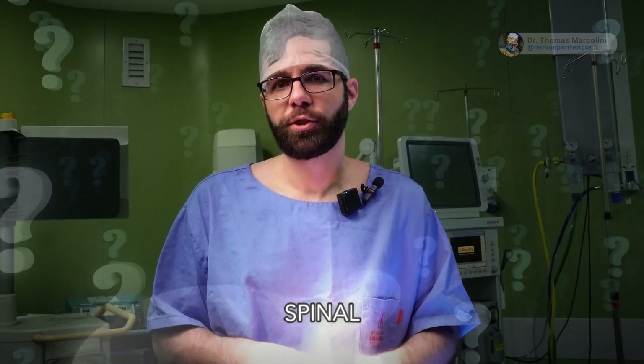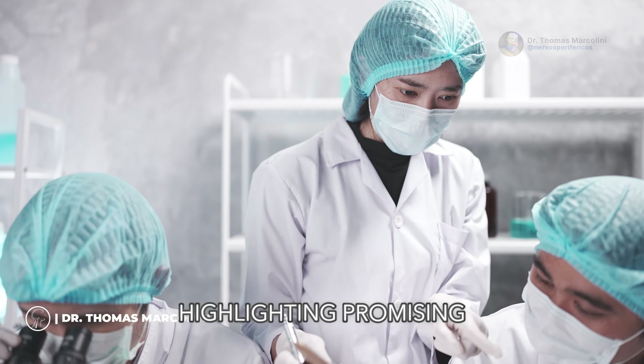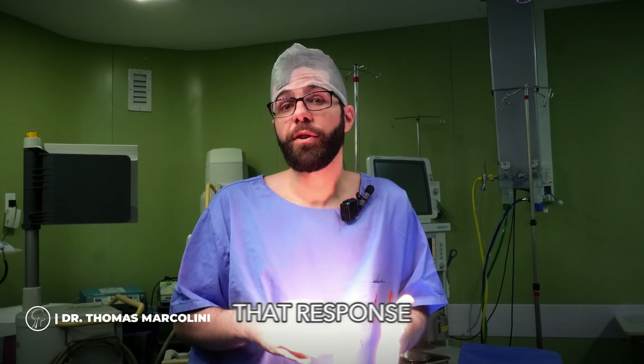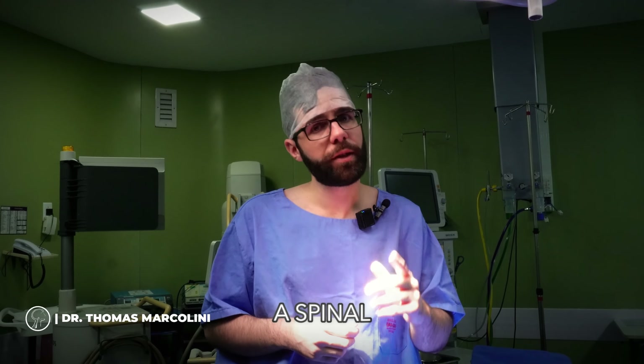Doctor, is it worth putting two electrodes instead of just one spinal? Medical articles reveal exceptional results in patients with complex regional pain, highlighting promising outcomes — sometimes 30% more response, not to mention the intensity of that response. In many cases, it is possible and can help much more than just a spinal cord electrode.